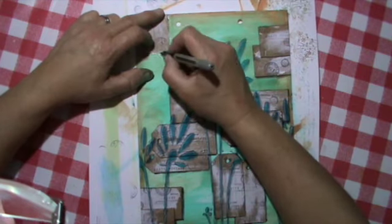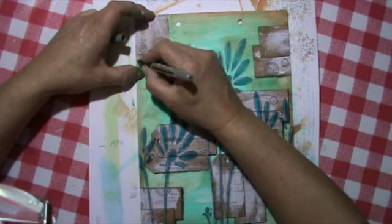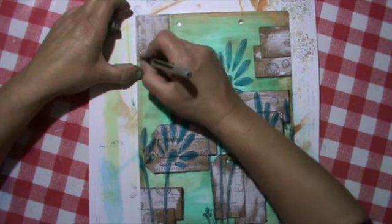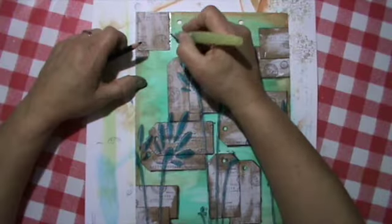I go around with my uni ball to make some lines, and a bit of shading of course with my Stabilo — all again.